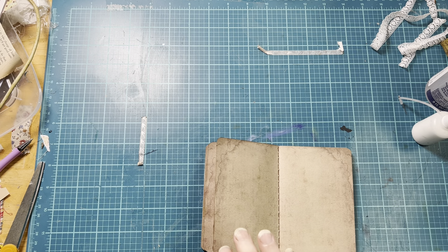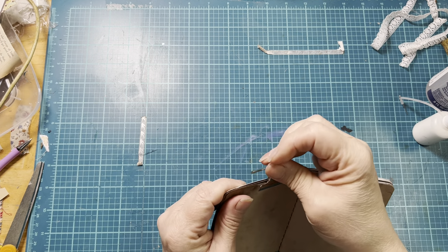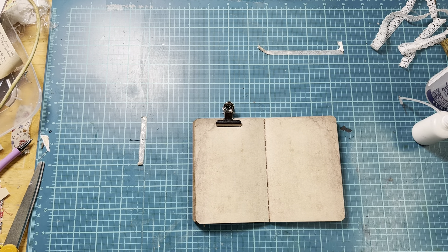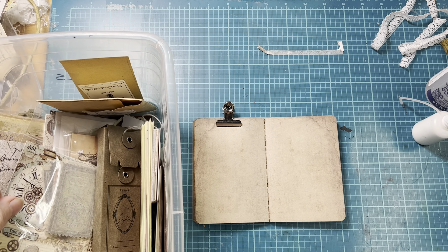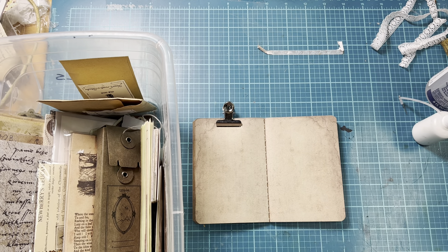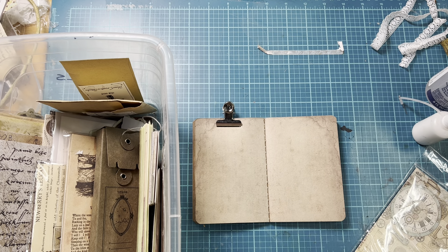So I have so much stuff from Your Creative Studio and I have to use it up before I even think about buying again. I have this box of leftover stuff that didn't fit in, plus boxes and boxes of Your Creative Studio supplies. But I have this one box that was just sort of leftover stuff I had laying around.